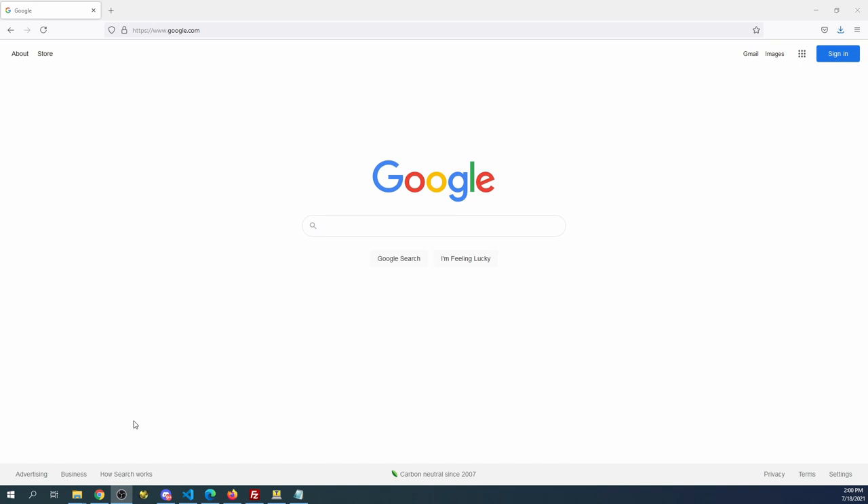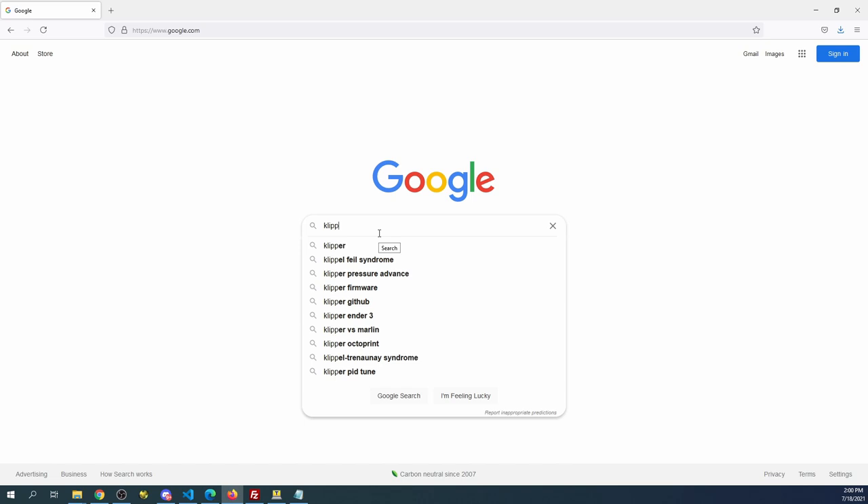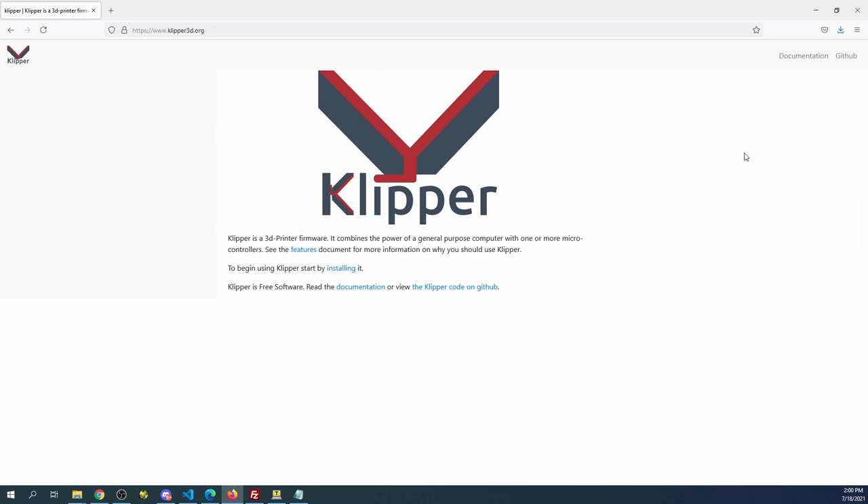Now that we have a browser up, I have to show you where we can get Klipper. I'm going to type Klipper in the search bar, which will bring us to the Klipper web page.